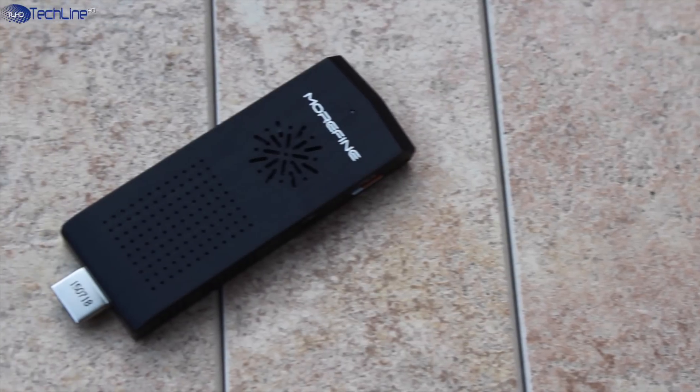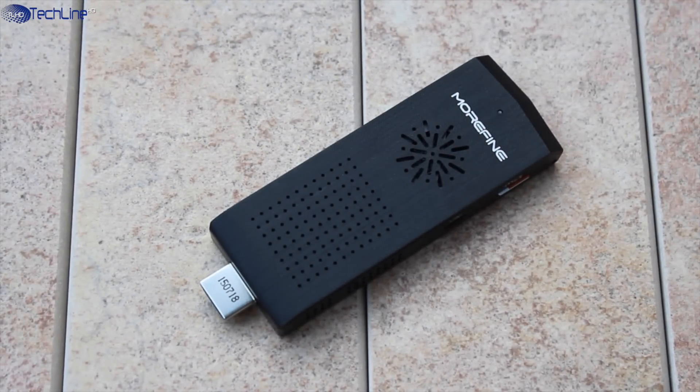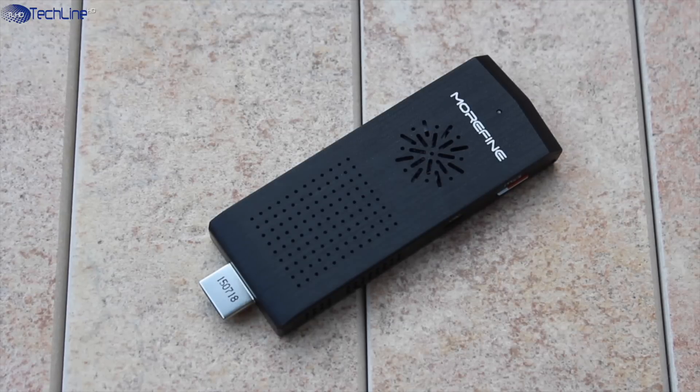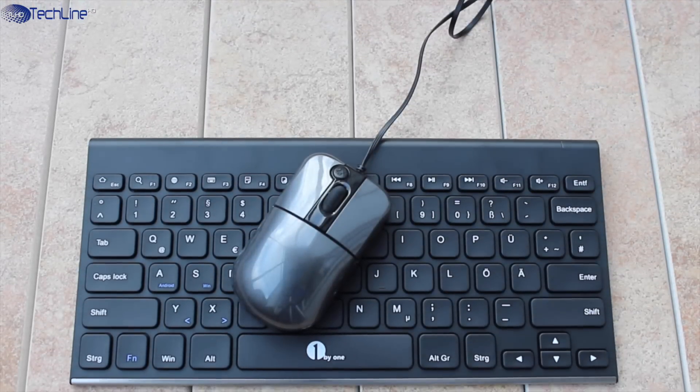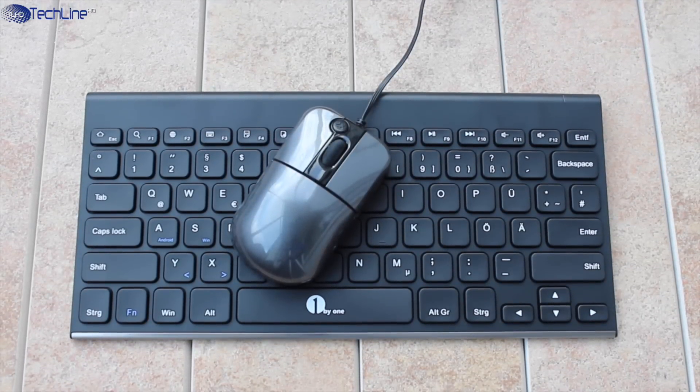When it comes to connectivity, the dual-band Wi-Fi worked great, although the range was a bit worse than on the iPad for example, but I can't say it was poor. As far as Bluetooth, it worked absolutely fine with a few different keyboards and the mouse I tested with.